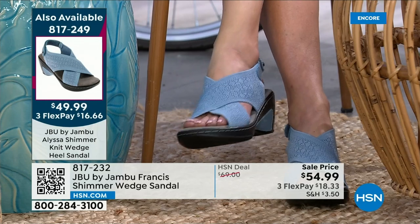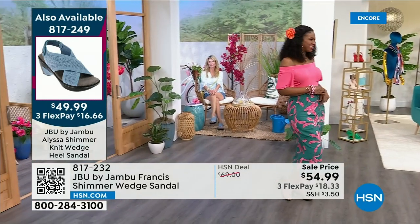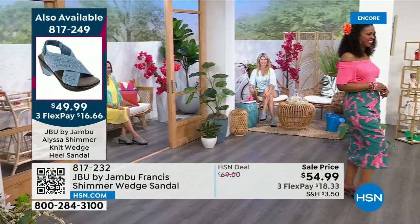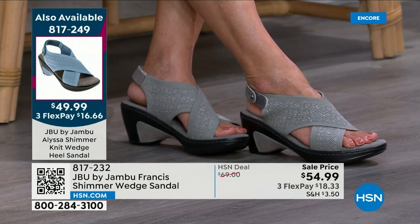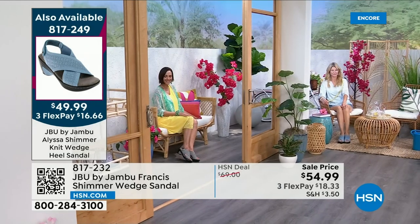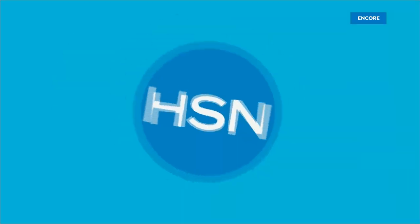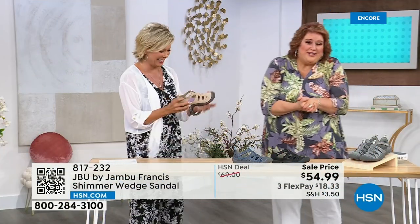Item number 817249. We have sizes 6 through 12 in both medium and wide widths, and we even have half sizes in between. Order the same size you would always order — I'm a 9 wearing a 9, like a glove. Thank you for your orders on the Alyssa. Still love that cutout at the heel — so many things we didn't have to do, but we went ahead and did anyway because we wanted that fashion element.